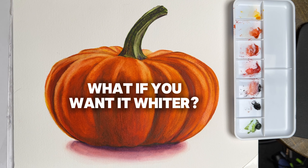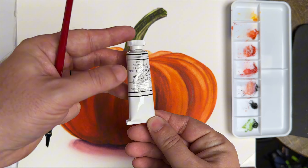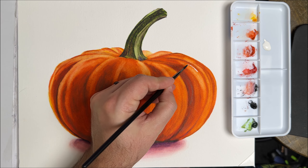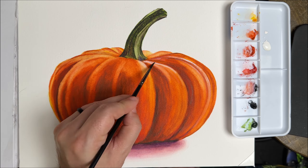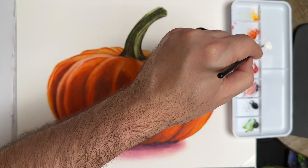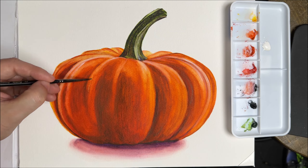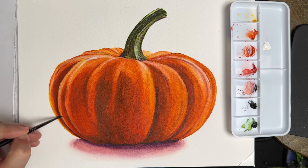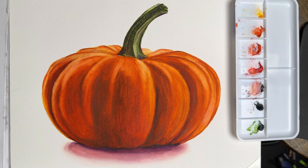What do you do if you want it even wider? Well, here is where the magic tube comes in. It's made by M. Graham and Company, and it's called Titanium White Opaque. It's watercolor, so it mixes right into your other watercolors. I love this tube. Here is what it looks like before the Titanium White Opaque watercolor, and here it is after.